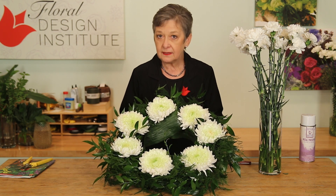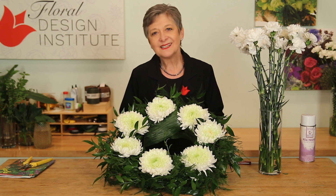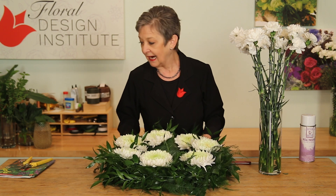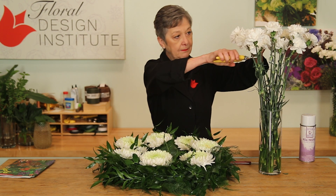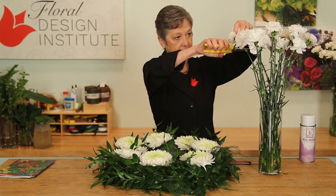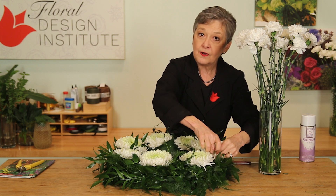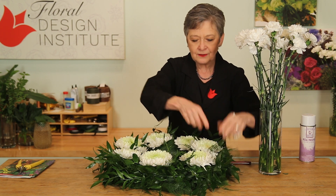But to make it a little more special, go back and pave carnations in, adding them too — again cutting them short, just a couple of inches, and then feeding them down into the foam between the blooms.